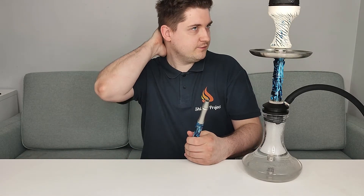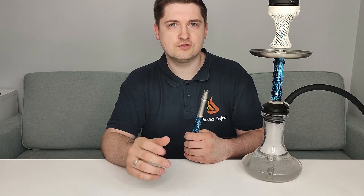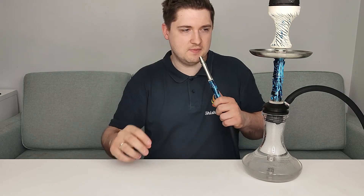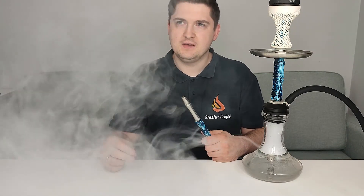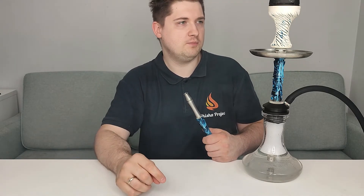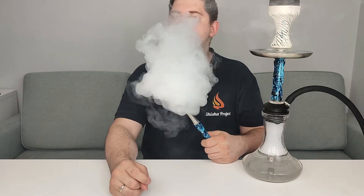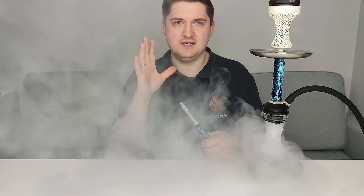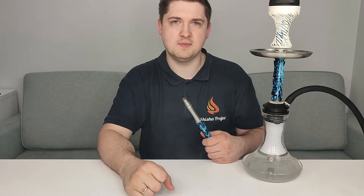I've already burned the hookah and taken the first few puffs to get it going properly. I'd like to talk about my criteria for flavors. First is smell — I take a puff and I feel exactly like a peach. The mint has gone somewhere — I don't feel it, but the peach I feel absolutely. Smell is very good — I'd give 9 out of 10 points for smell.